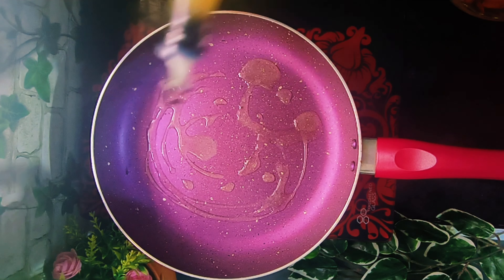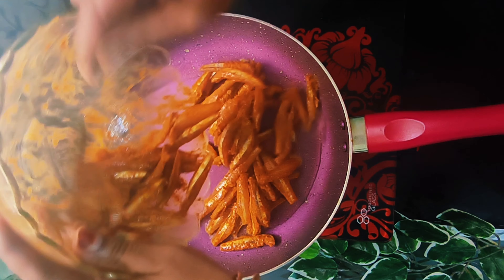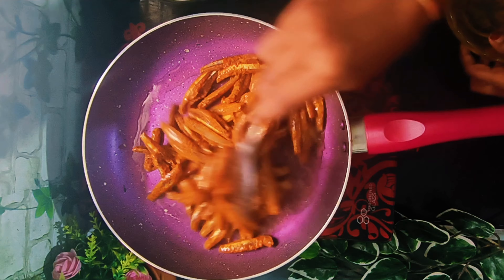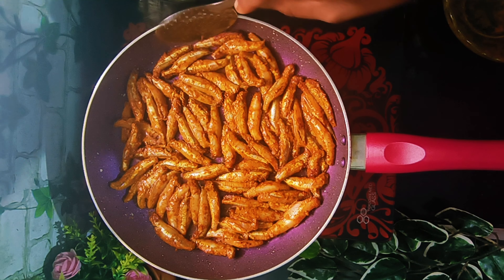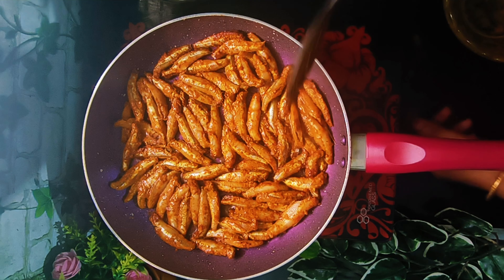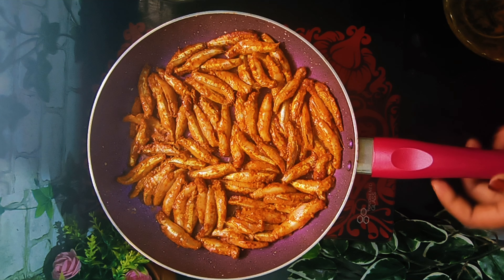We put the meat on the counter in our pan. We fry the meat in one pan. The meat is big and crisp. We cook the meat on the pan and cook the rice on the pan.